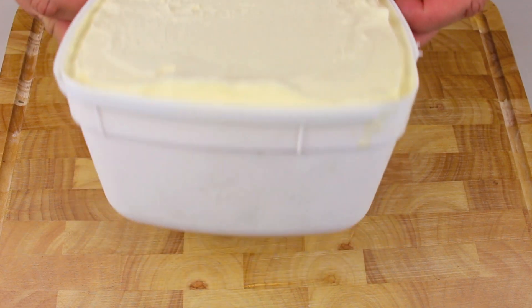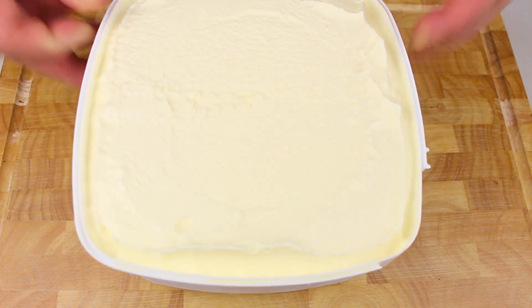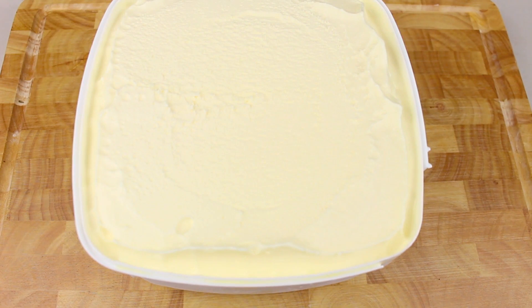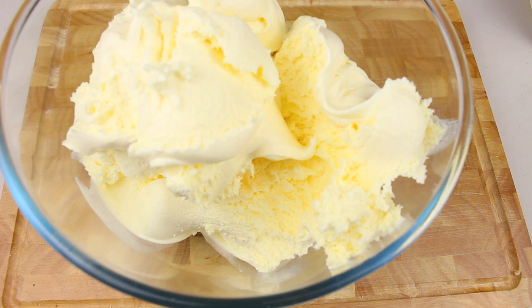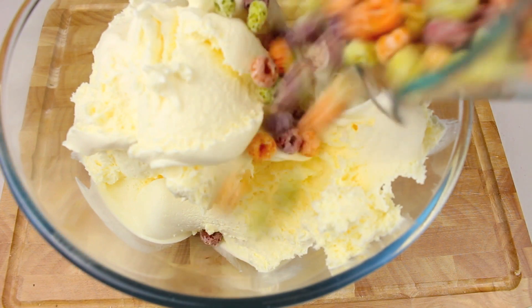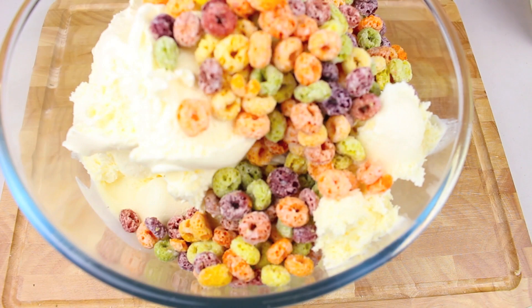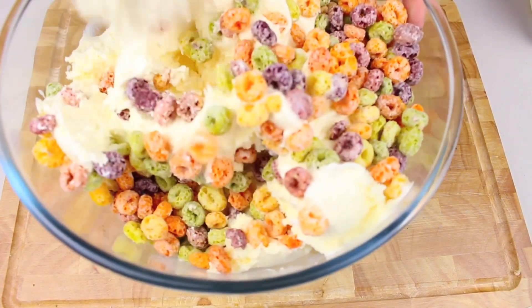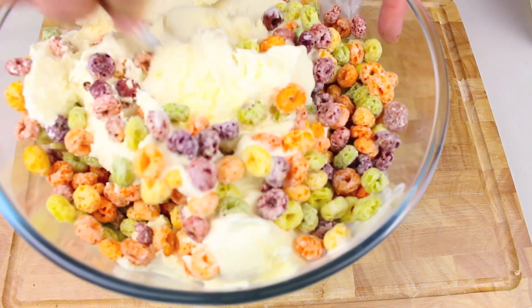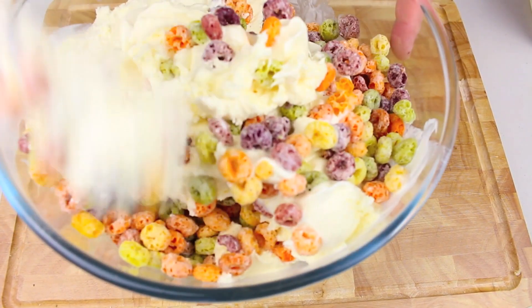Next, the main ingredient — the ice cream. I have a two-litre tub that's been sitting in the fridge for about two hours to soften up. You can make your own ice cream if you like — I'll leave a link below to my ice cream playlist. Into a bowl, place the softened ice cream, then add another two cups of coloured Fruit Loops. Give it a good mix until well combined, but try not to over-mix — you still want it to remain reasonably fluffy.